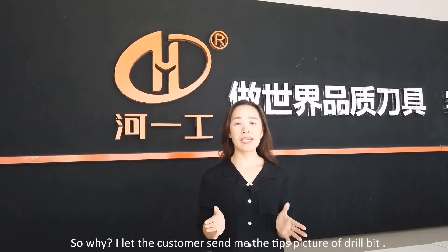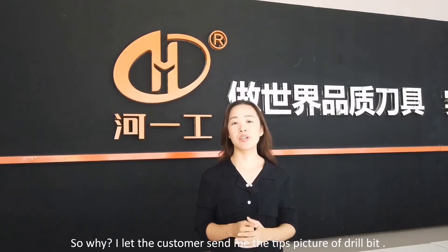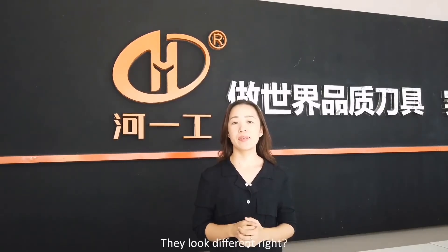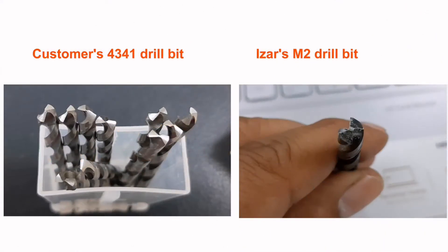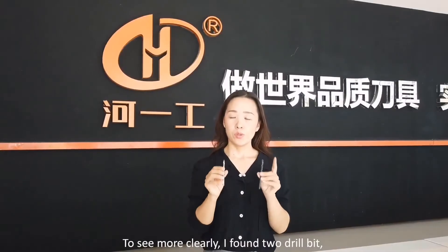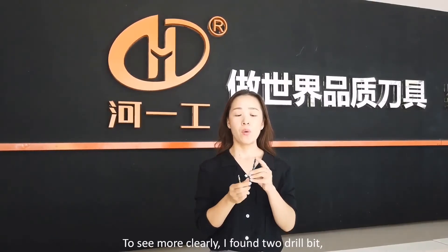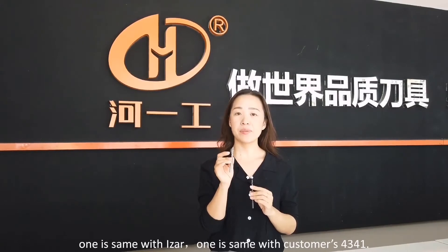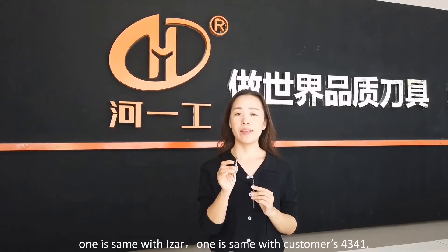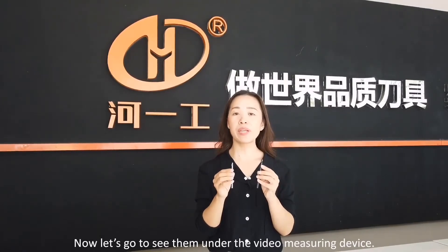So why? I let the customer send me photos of the drill bits. They look different, right? To see more clearly, I found the two drill bits — one is the same as Inda, one is the same as the customer's 4341. Now let's go see them under the radio mirroring device.